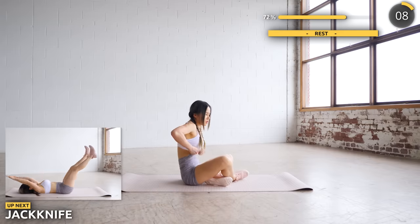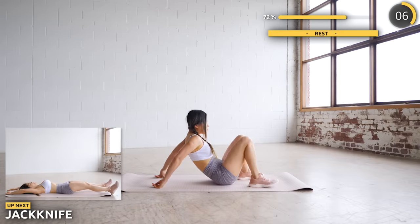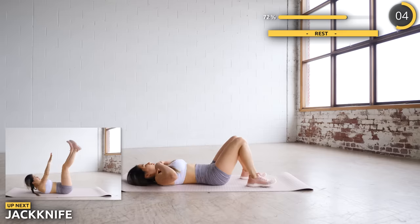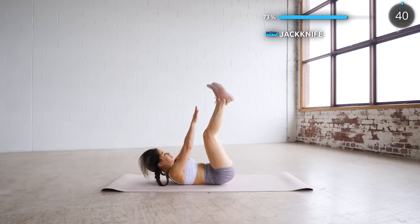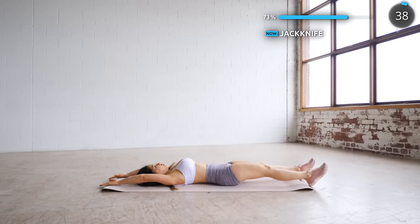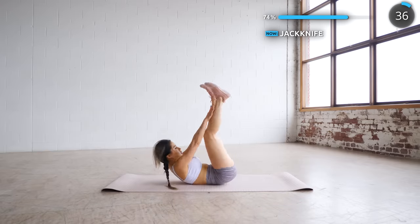Great work guys, just four more exercises to go. Lay flat on your mat and we're doing jackknife next. You're lifting both your hands and feet to touch each other — try your best to have your limbs as straight as possible. This is a tough one so we've got a 10 second break after this.